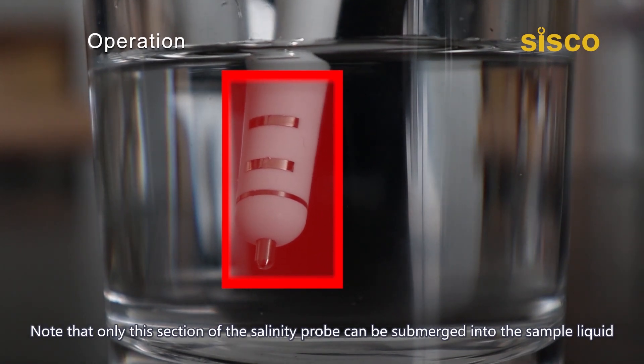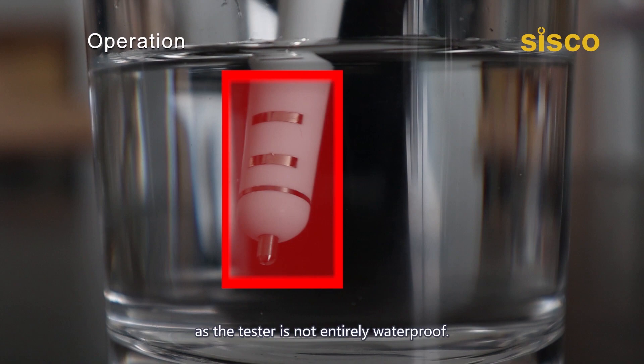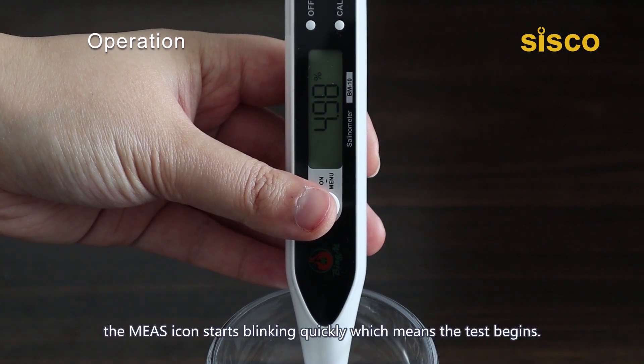Note that only the sensor section of the salinity probe can be submerged into the sample liquid, as the tester is not entirely waterproof. As you submerge the calibrated pen into a sample of saline, the MAS icon starts blinking quickly.